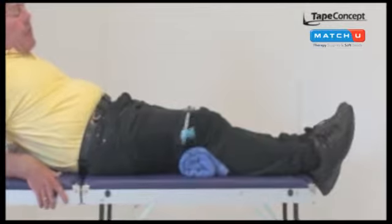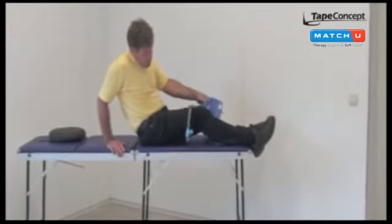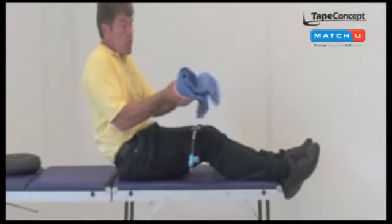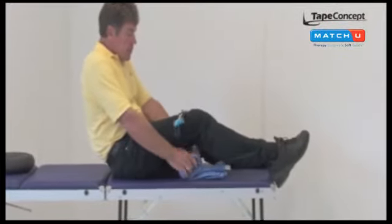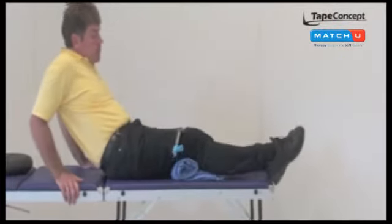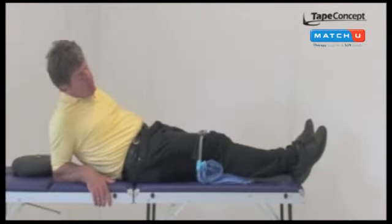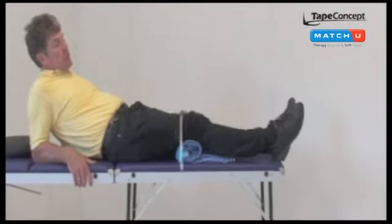After one minute you will see an increase of extension, and you can roll the towel a little so the patient is achieving more extension and making the exercise with an increased range of motion.